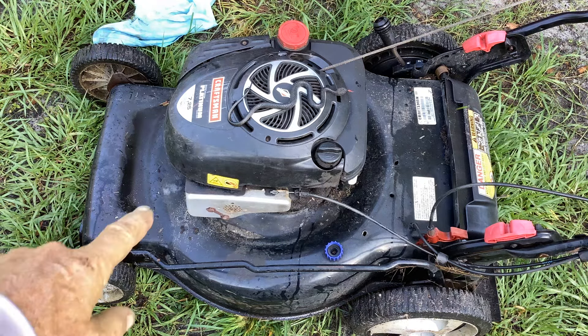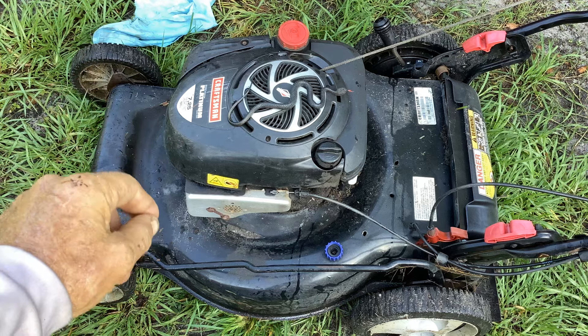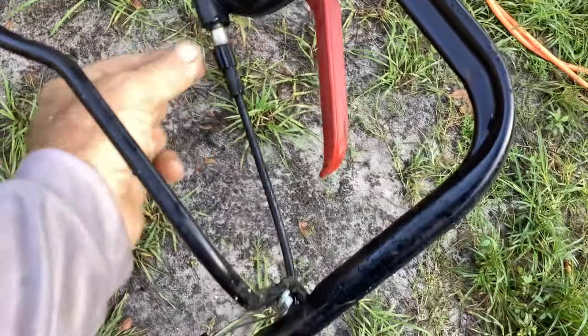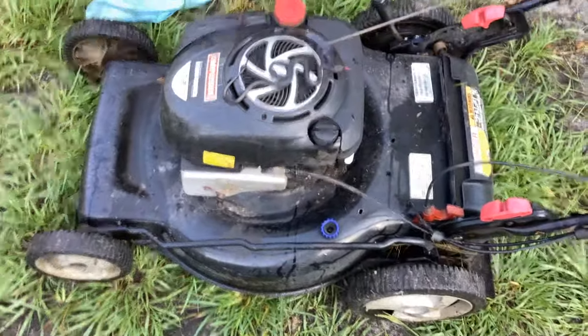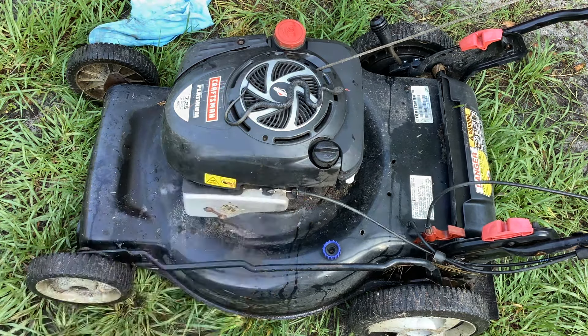I worked on this one yesterday. Customer's complaint was that it would start and stall. We had water in the gas and jello in the bowl. I cleaned that up, went to start, it started fine. Went to engage the easy walk and it would not cooperate. I tried adjusting the cable and it didn't do anything. I flipped it over and we discovered together the belt was off. So I'm going to show you how to remove the plastic cover that covers the belt and the pulley in case you have a broken belt or the belt comes off.